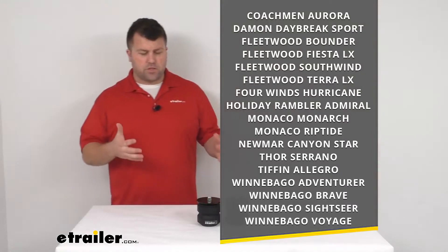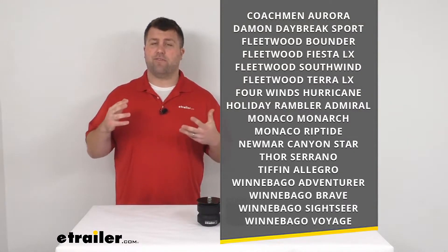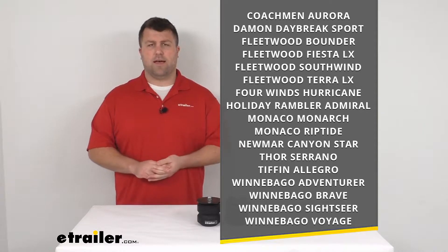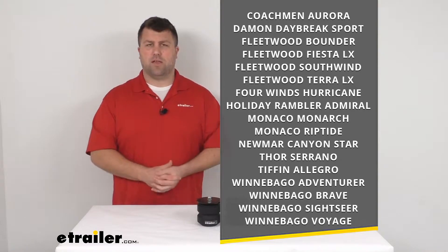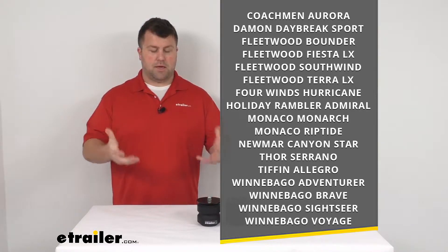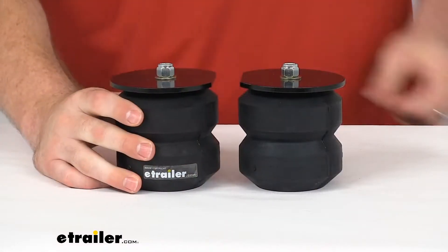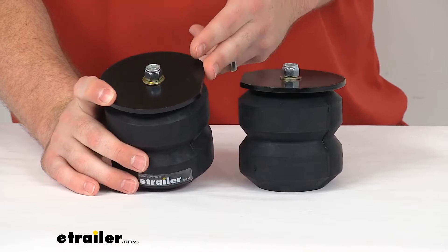To ensure that these are going to work for you, I would highly encourage you to come to eTrailer.com. We have a vehicle fit guide so you can just select your year, make, and model of your motorhome and it will ensure that these are the right fit for you. If they're not, we'll have other components that will fit your motorhome. These are specific brackets, so it's going to be very easy to get these installed right in place of those factory bump stops.